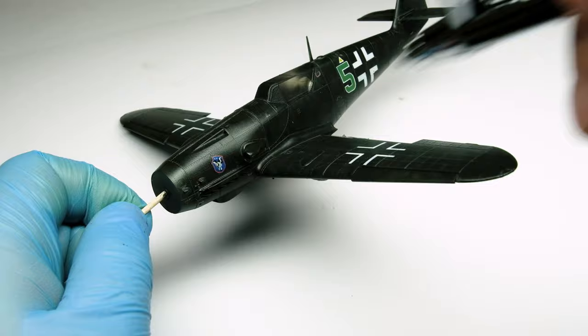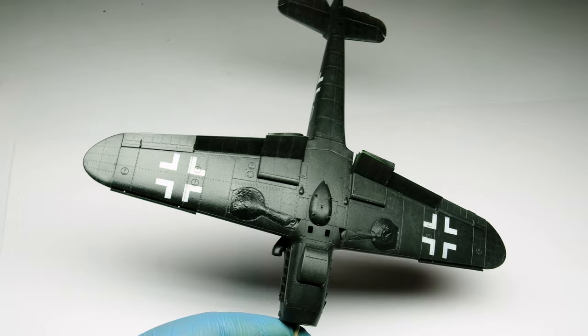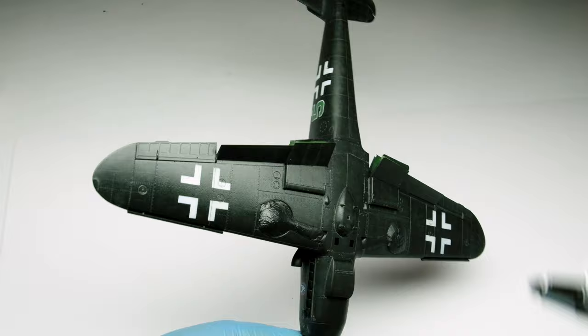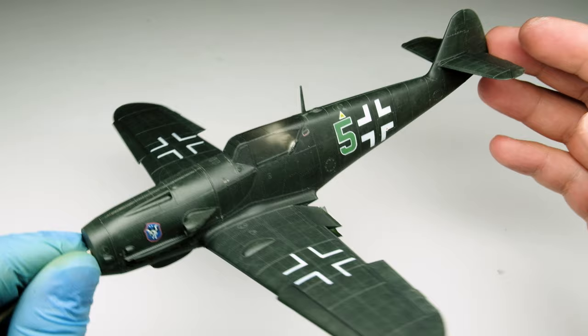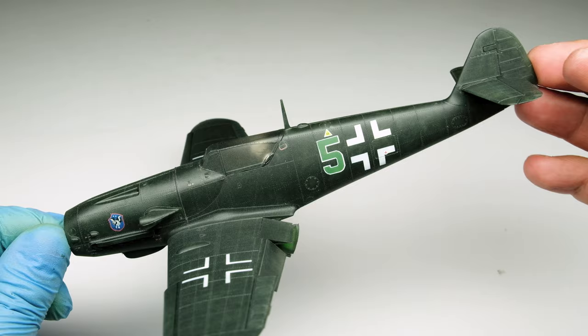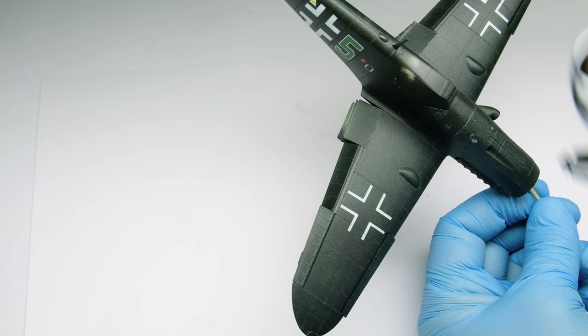First I used a semi-gloss clear coat from Mission Models with some of its thinner, spraying a wet coat over the model as instructed in their videos. The result was okay but for my taste it was still too shiny, and to work with oil paints I like a surface with a little more grip. So I switched to the flat clear coat from Mission Models, misted onto the model, but the result was too flat and chalky. So I switched again to the good old Tamiya semi-gloss varnish diluted with Mr. Paint Leveling thinner, and now I'm happy with the result.